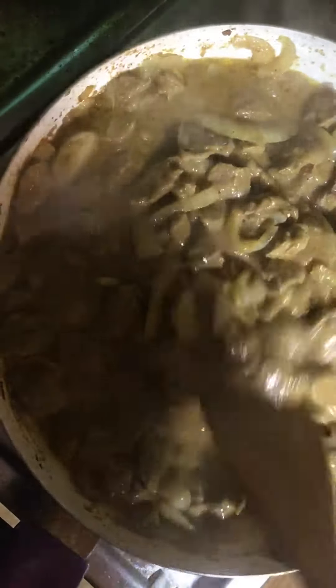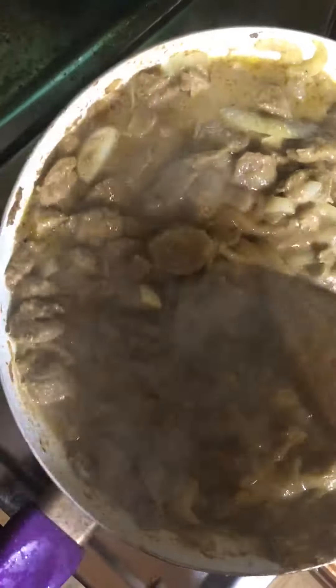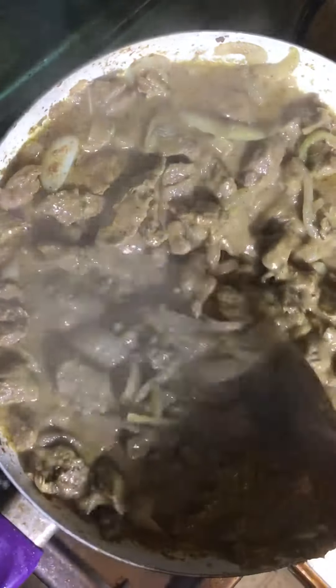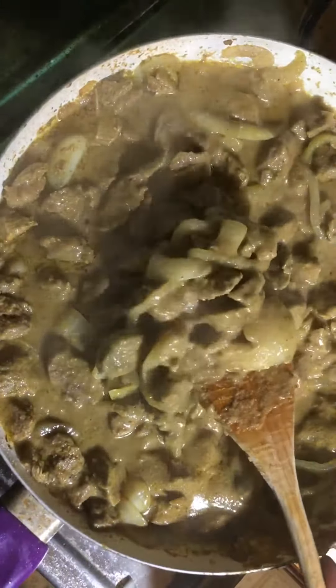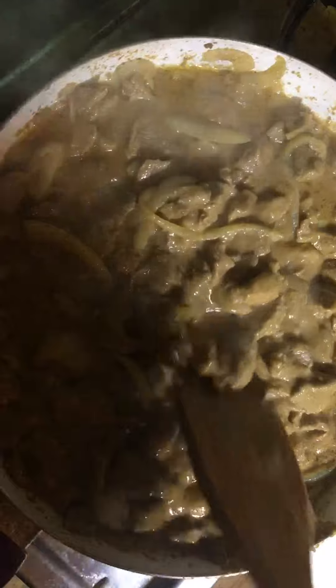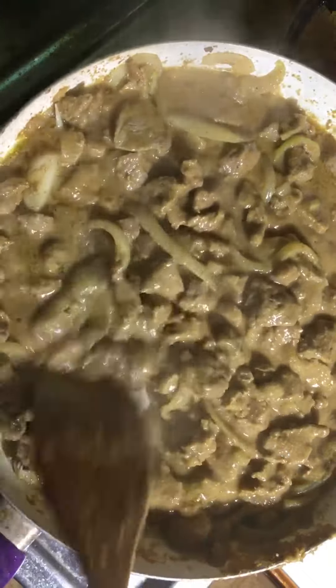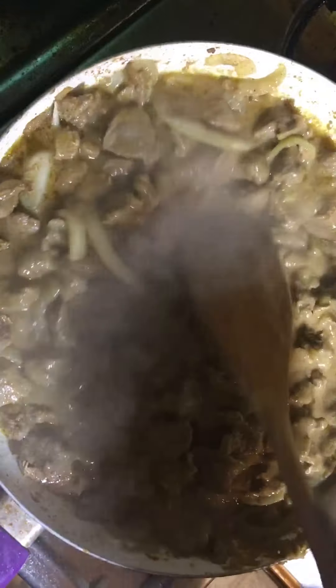My husband says every time I cook lamb it's delicious, but it's only my second time. This is actually a better time because I actually put some gravy in it — I soaked it. Make sure you watch that other video so you can see the recipe and the seasonings I used. Thank you so much — make sure you like this video, subscribe if you haven't already, and hit that bell so you get notified every time we upload. Thanks for watching!